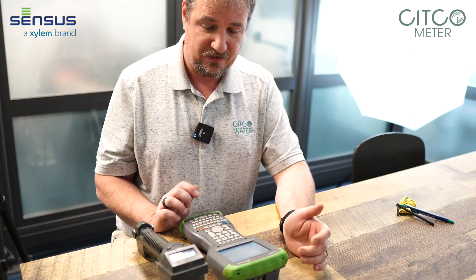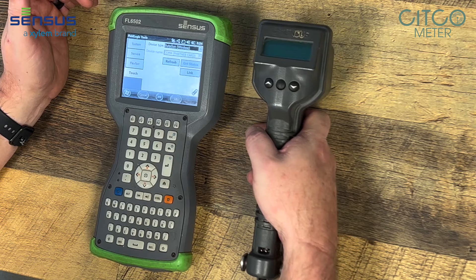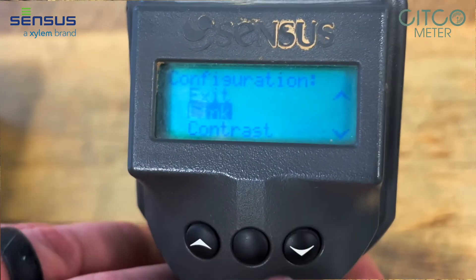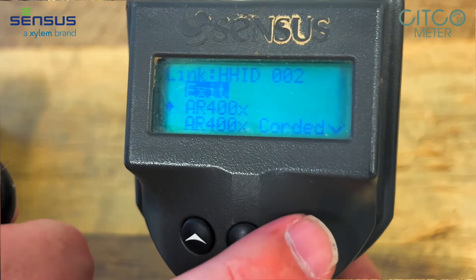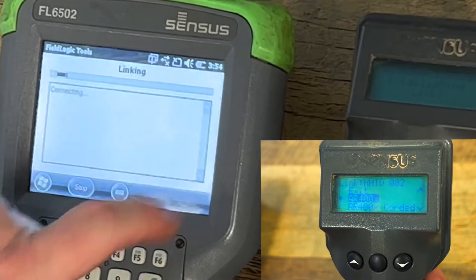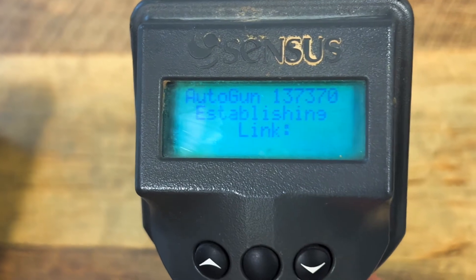Now that we're at this screen, we're going to go to our Autogun. Pull the trigger on the Autogun until it makes the connection noise. We scroll down to where it says Link and hit the center button. We scroll down to the AR400X. We hit Link on the 6502, then we hit the center button on the Autogun.